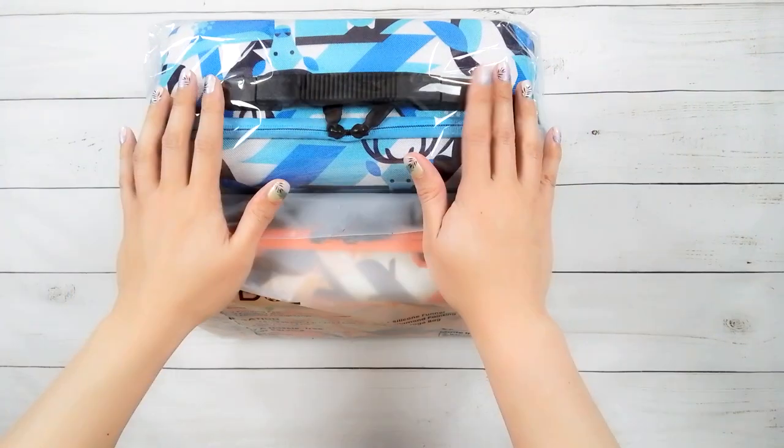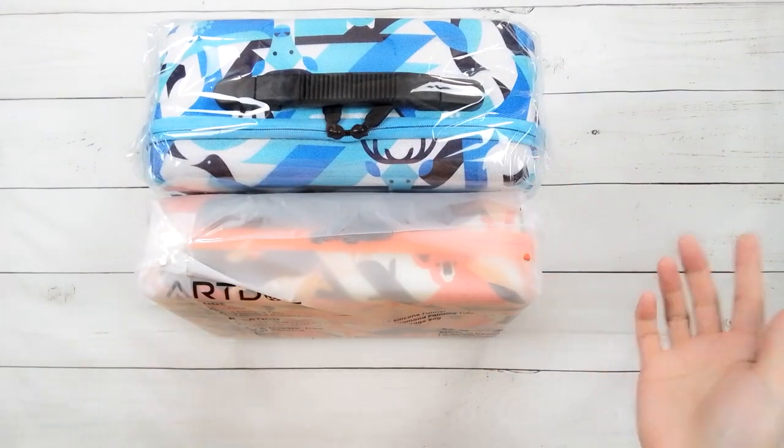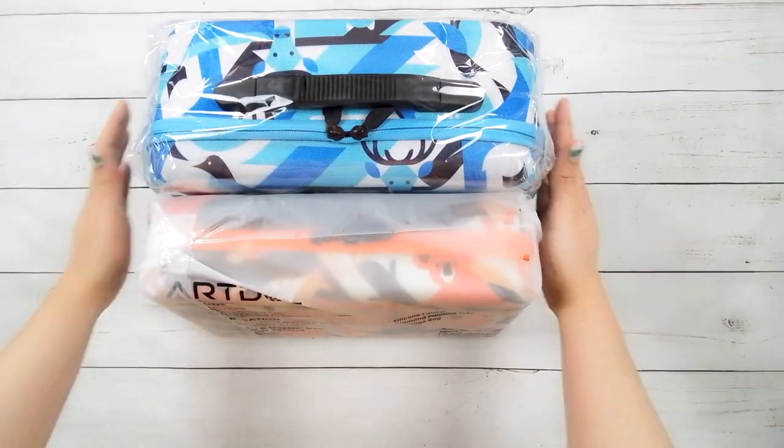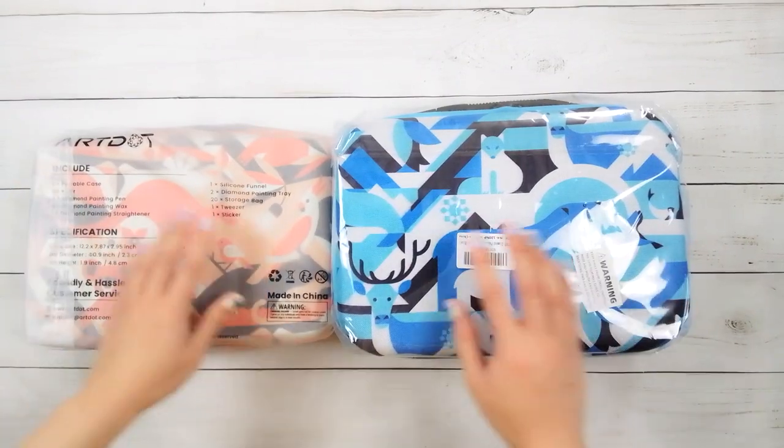Hello, welcome to another video. Today we're going to be doing an unboxing. This unboxing is from Art Dot — they did send me these items, so thank you to Art Dot.